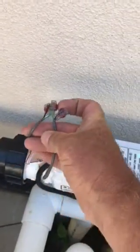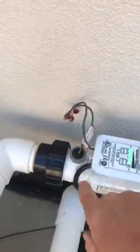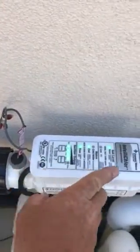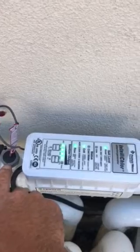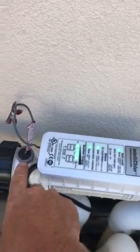So I need to order a new flow switch for the customer. This will just involve turning the power off and unthreading the unit. It's got an arrow on each side indicating which way the flow should go, which in this case is in that direction. When I get the new flow switch I'll thread it in and make sure the arrow is pointing the correct way, then fire it back up again.